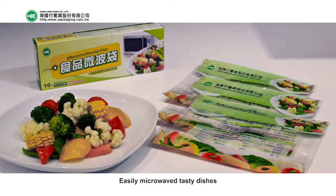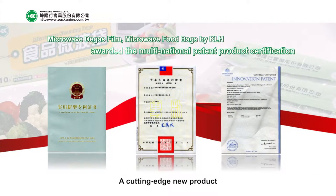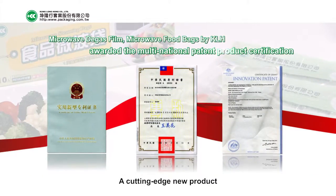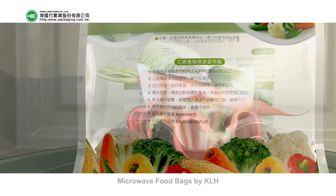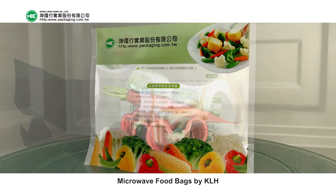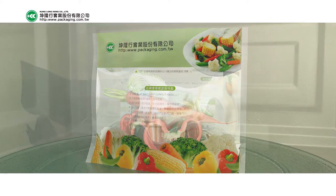Maintain hygiene and a clean microwave oven. From now on, cooking is effortless — easily microwaved tasty dishes. A cutting-edge new product: microwave food bags by KLH.